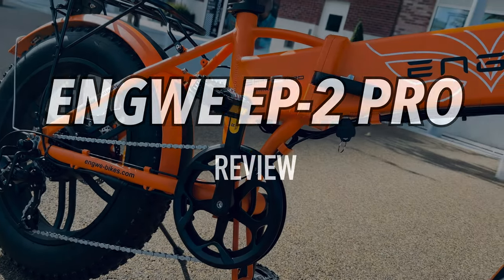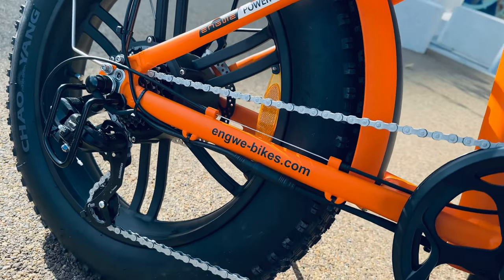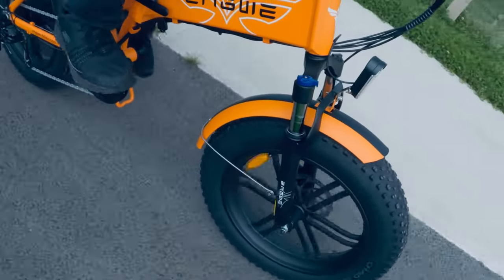This is a detailed review of the Engway EP2 Pro e-bike. This review is going to be broken down into a few different areas, and I'm also going to show you something that you can easily do in the advanced settings.